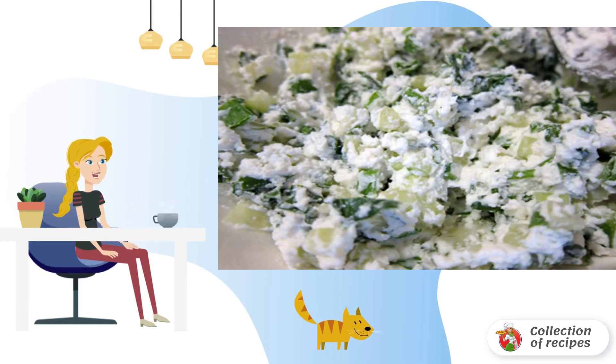We remove the tops from the pattypans and cut out the middle — it turns out like cups with lids. Each cup will be smeared with vegetable oil, and from the inside you can rub with salt and spices.